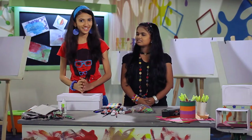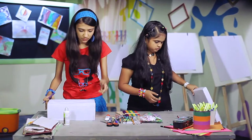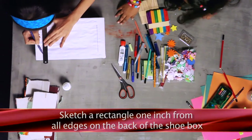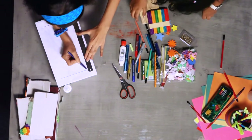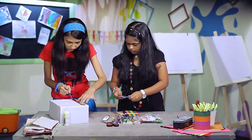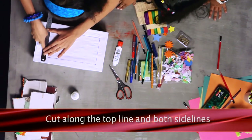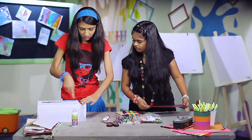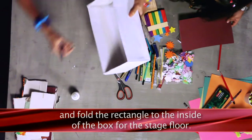Would you like to make a shoebox theatre with us? Sketch a rough rectangle one inch from all edges on the back of the shoebox. Cut along the top line and both side lines, and fold the rectangle to the inside of the box for the stage floor.